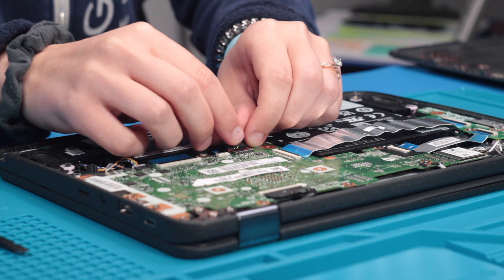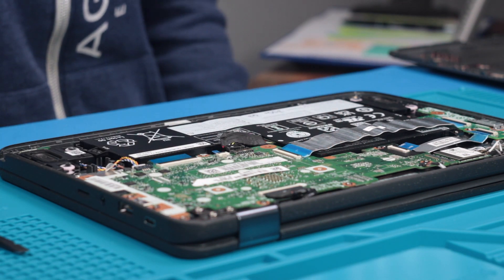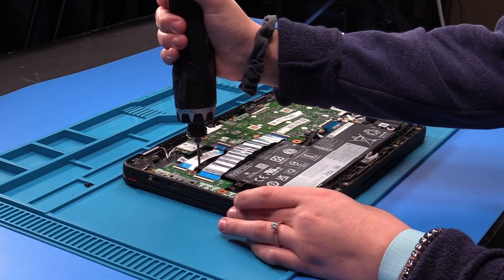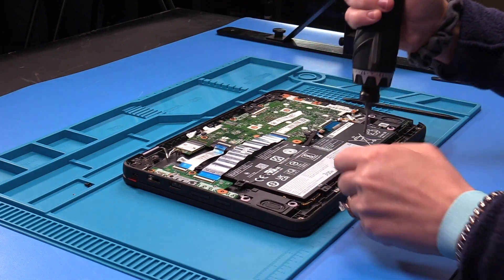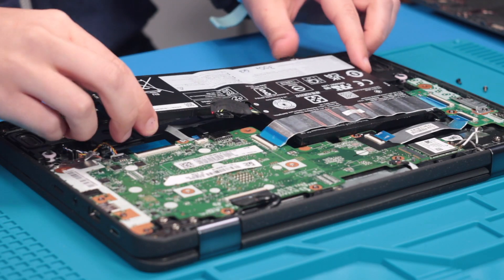Then disconnect the battery cable. Now that the battery is disconnected, you can remove the screws holding the battery in and remove the battery.